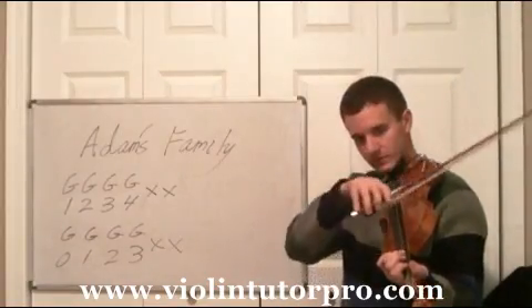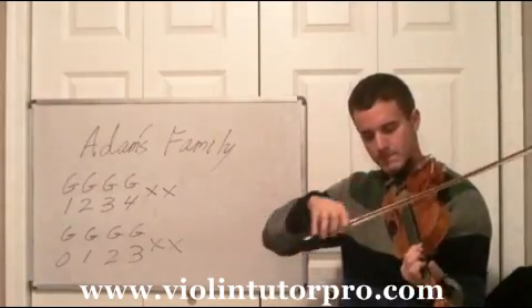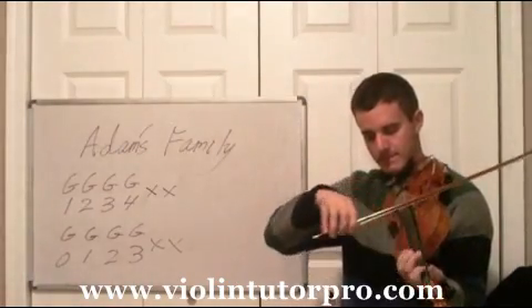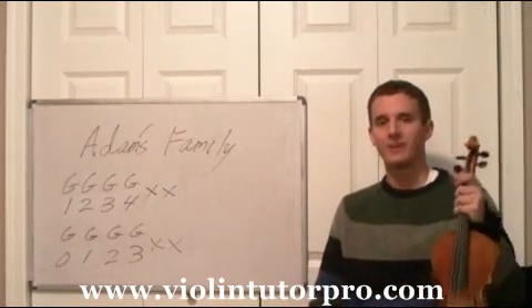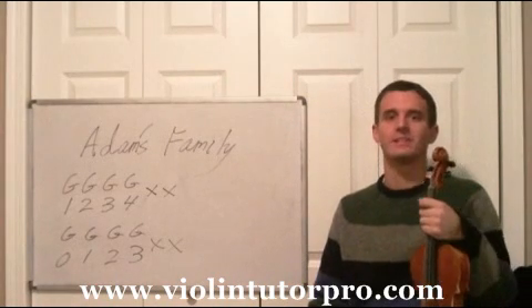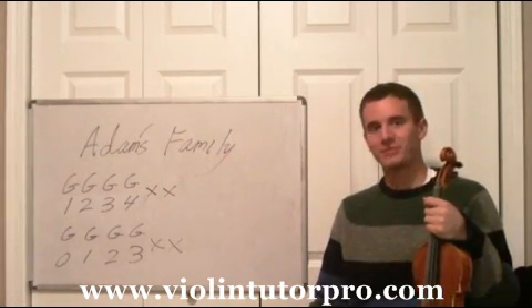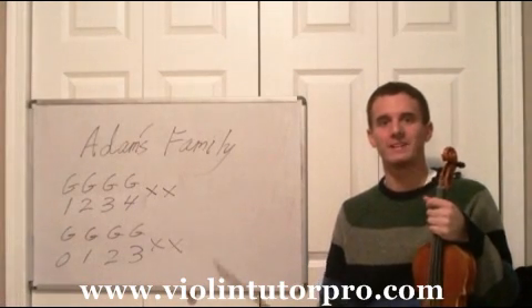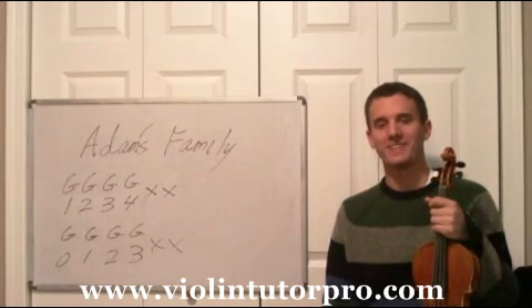Now back to the other four notes. That's it — it shouldn't be too tough, just a bunch of G string notes. I'm sure you can get a laugh out of somebody playing that. If you're interested in learning how to play the violin, please visit my website at ViolinTutorPro.com. See y'all.